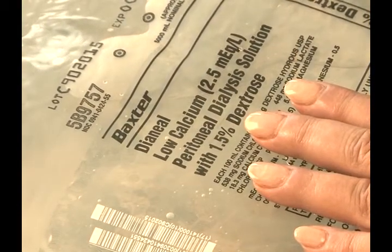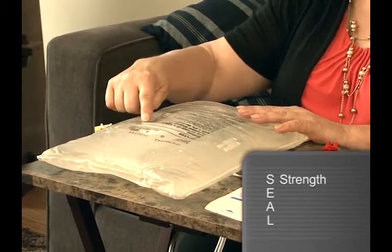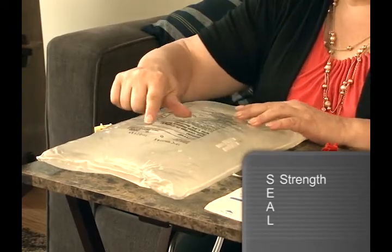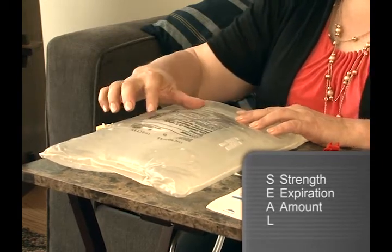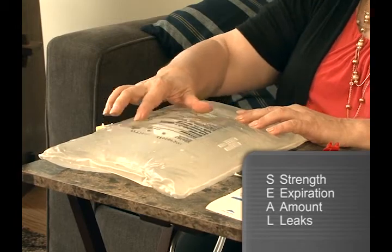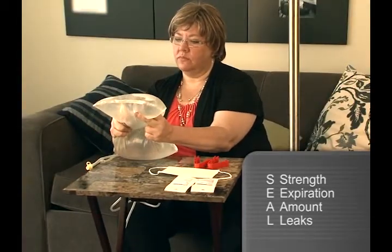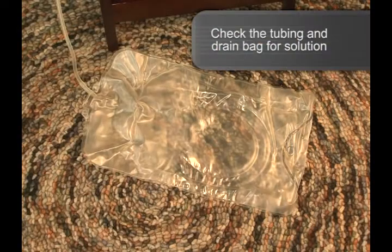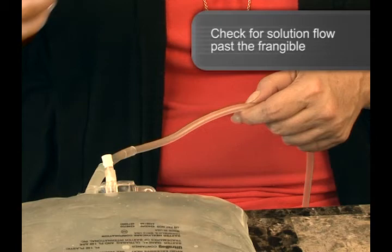Now, check the solution bag according to SEAL. S — strength of the solution concentrate. E — expiration date. A — amount of the solution. L — leaks. You can squeeze the bag to check for leaks or a broken frangible. Small droplets in the tubing or drain container are acceptable. But if solution flows past the frangible prior to use, or if leaks in the solution container are found, do not use and discard the units.